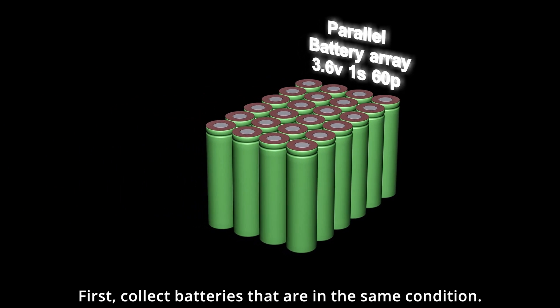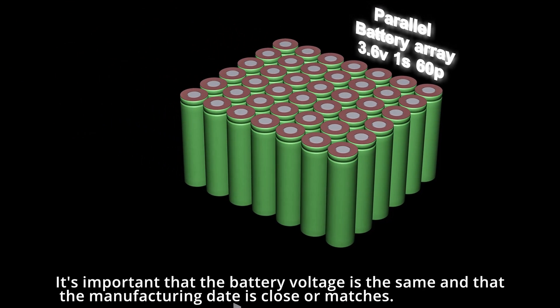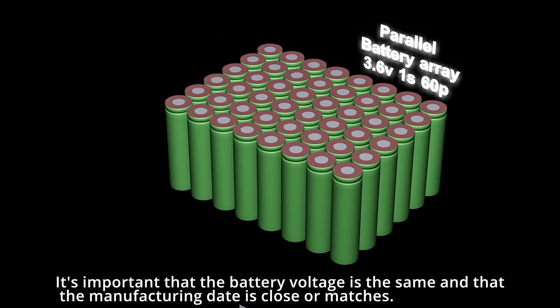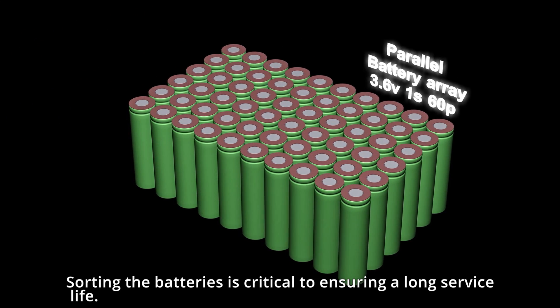First, collect batteries that are in the same condition. It's important that the battery voltage is the same and that the manufacturing date is close or matches. Sorting the batteries is critical to ensuring a long service life.